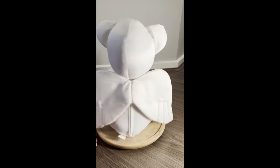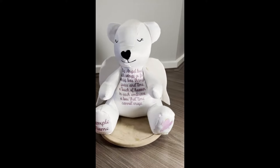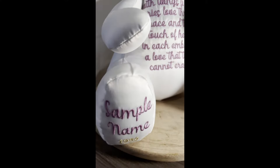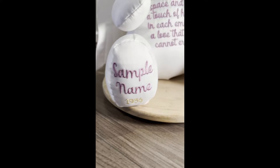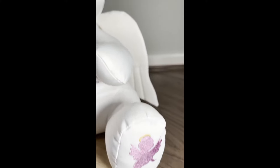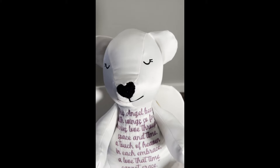This angel bear with wings so fine carries love through space and time, a touch of heaven in each embrace, a love that time cannot erase.